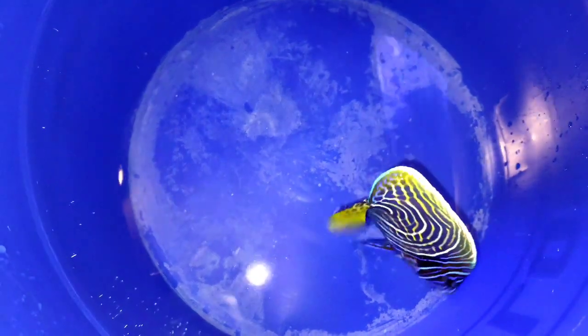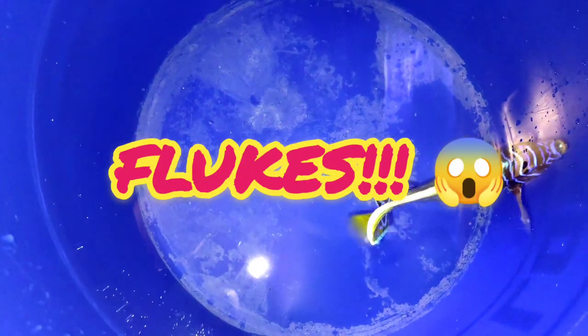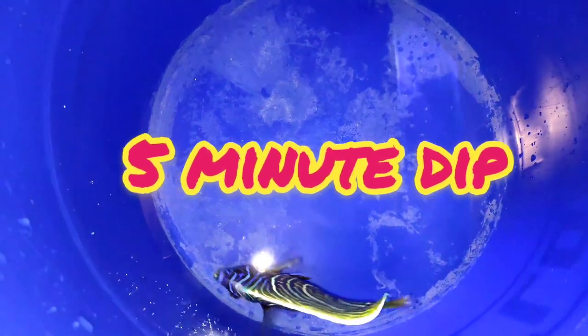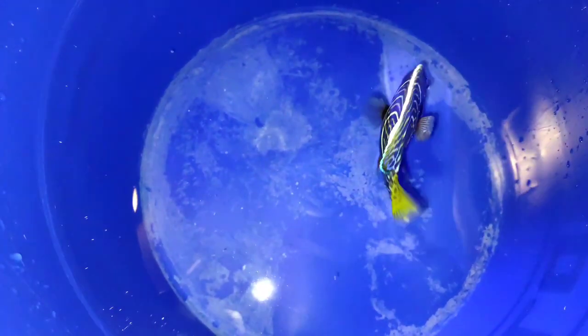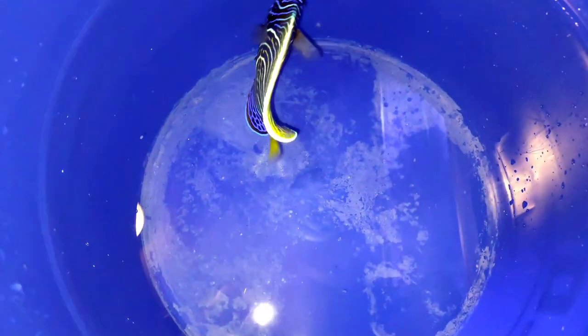Hey reefers, I just recently treated this fish for flukes. I thought it had flukes because some of its fins were starting to get eaten away, and it was displaying symptoms like head shaking and flashing against the rocks, so I decided to do a RODI freshwater dip here, and as you can see the flukes on it are starting to come off.